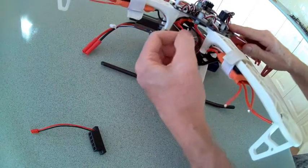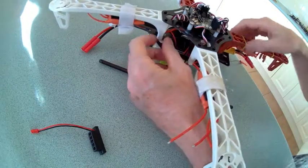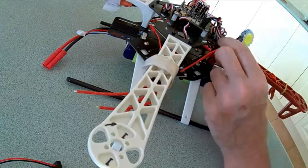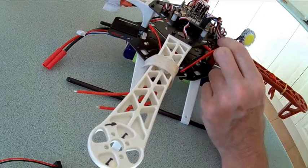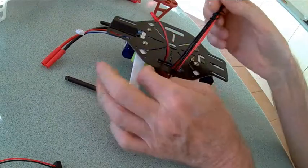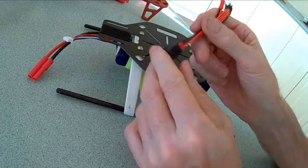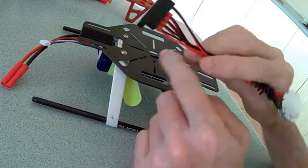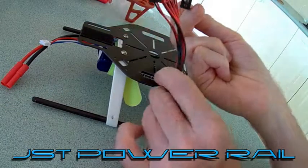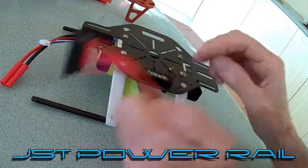At the top you have your run lead. You connect the lead to your power distribution board and then you can run as many LED light strips as you like with no problems. That is the Quad4a JST power rail for your quad.